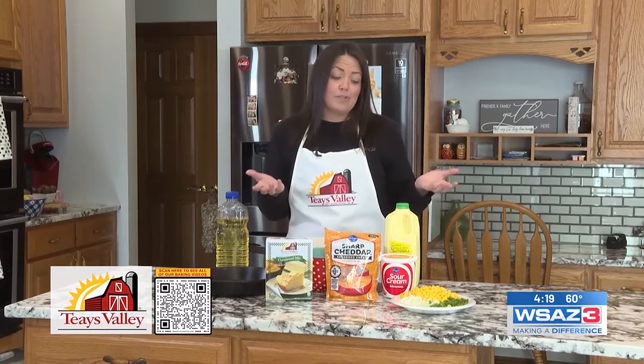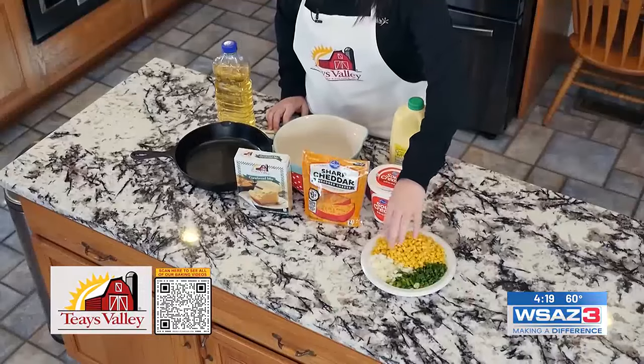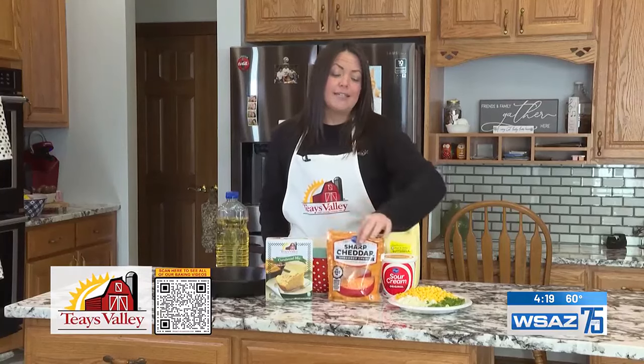What we're going to do today is what we like to refer to as our Mexican cornbread, and it's got a whole bunch of stuff you can put in it. You're going to need some corn, some green peppers, some onions and jalapenos, which I've already chopped up, and I've already drained the corn and put it all on a plate. I've also got my favorite cheese and some sour cream.